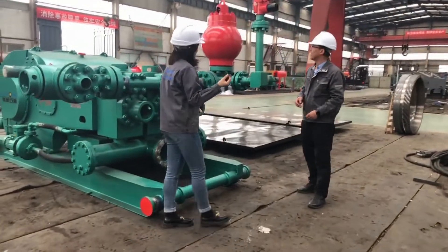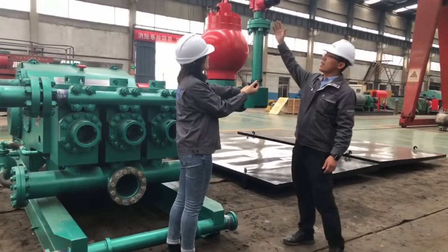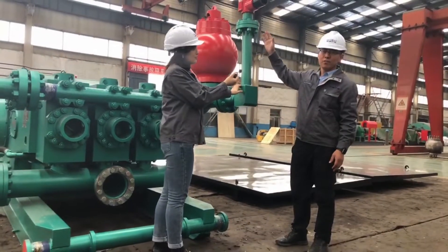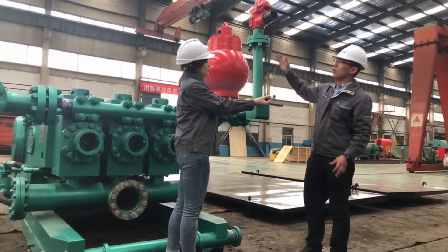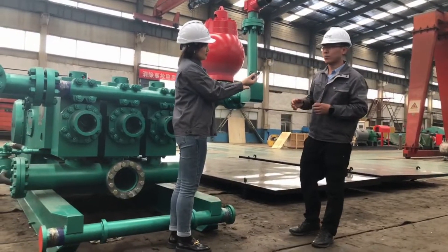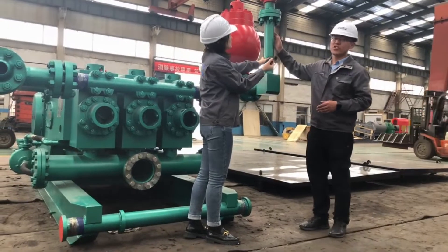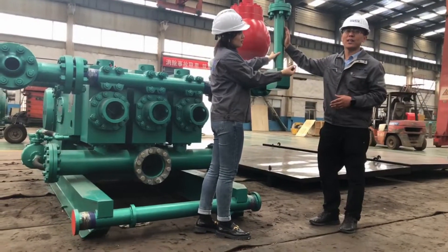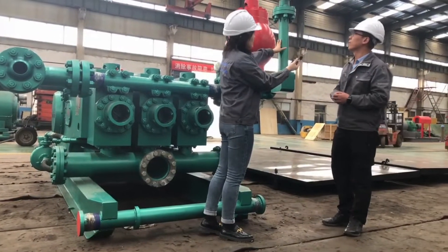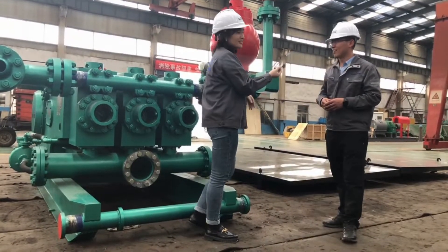What is this one? Here we are using a shear pin type release valve. When the pressure is over the limit, it will open to protect the mud pump. We also have another choice — except this shear pin type, there is also a spring reset type. The choice depends on the customer's preference. Maybe some customers prefer one or the other.